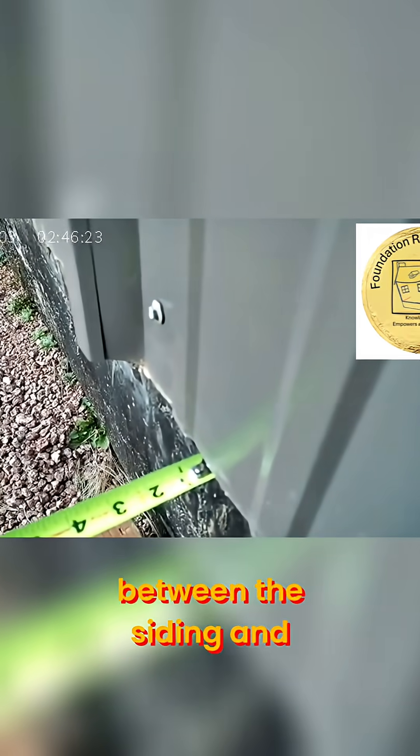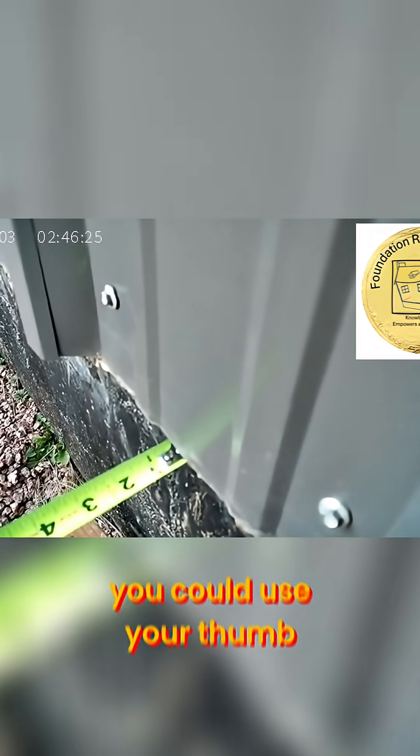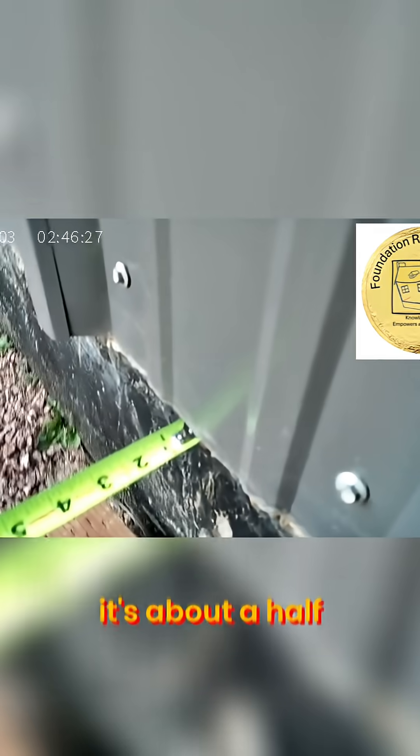You would take a tape measure and see the space between the siding and the foundation. In this case — or you could use your thumb — it's about a half an inch. This is down near the end of the wall. Then you would move to the middle of the wall and check the siding again to see how far it is — about three-eighths to half an inch.